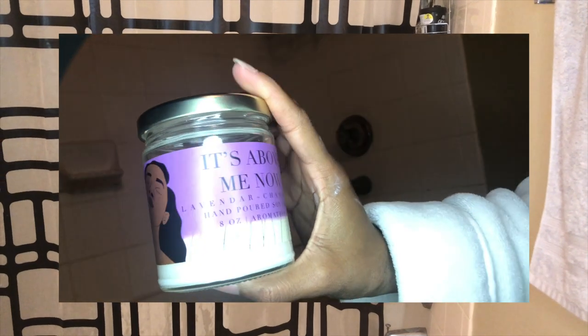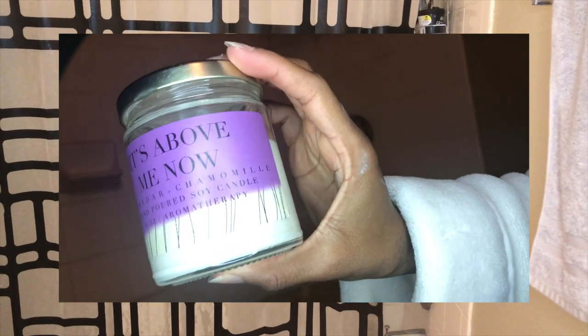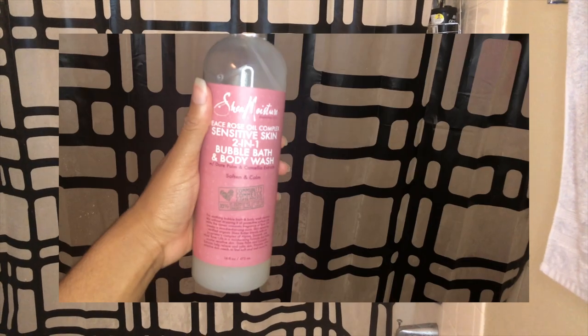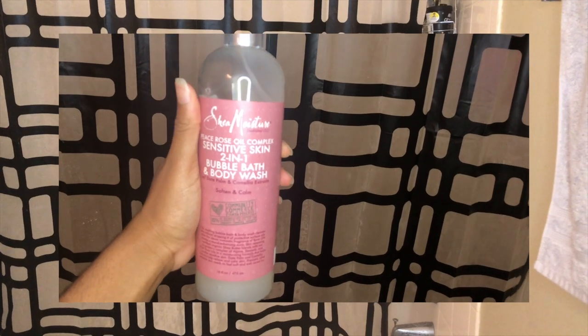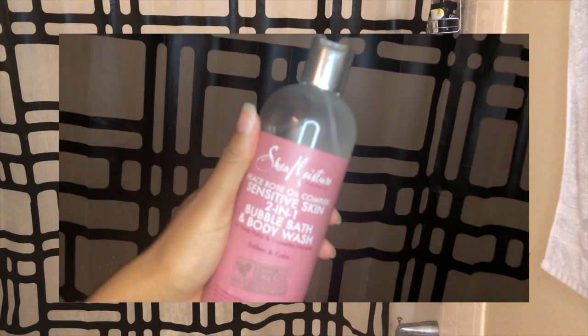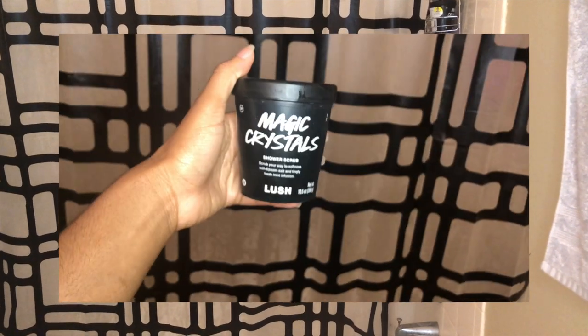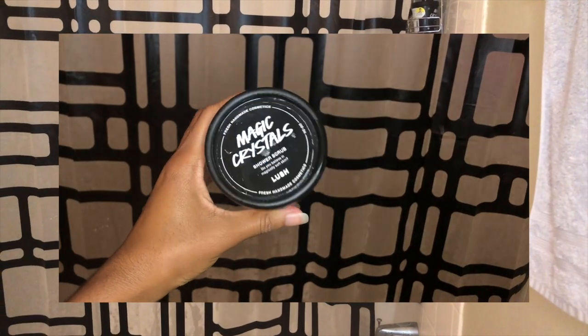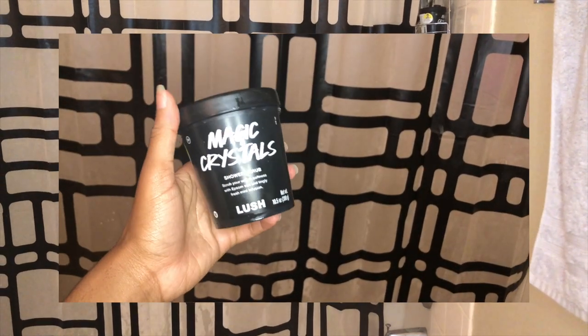I also love to light a candle while I'm taking a bath. I sell candles on my website — you can go to simplyserenity.com/shop to get them. Lavender is so great for relaxing you. After I bathe, I shower and use the Sensitive Skin 2-in-1 Bubble Bath and Body Wash by Shea Moisture. Then I go in and exfoliate my legs before I shave with the Magic Crystal Shower Scrub by Lush — it's so refreshing and feels so great on your skin. I also use an Intuition razor.